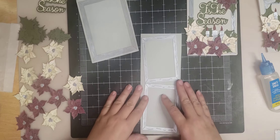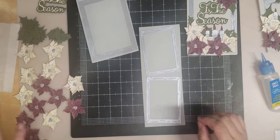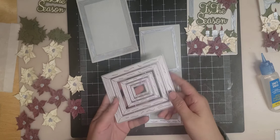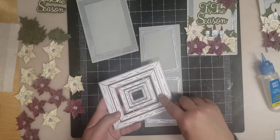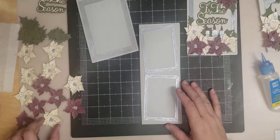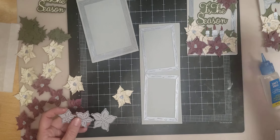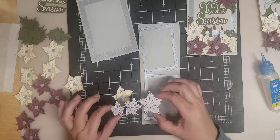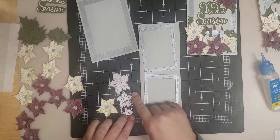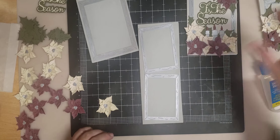I took a gray piece for a background and glued it down to both pieces. Then I took our wood picture frame and cut out the larger size in metallic silver for the A2, and two of the smaller size for the slimline. Then we have our pumpkin flowers — we released these in the fall because they are a front view of a pumpkin flower, an actual flower for a pumpkin, but I thought they would make a good poinsettia.